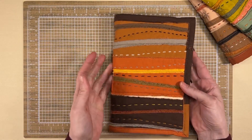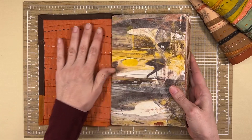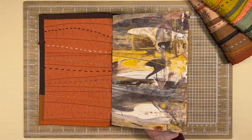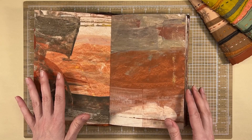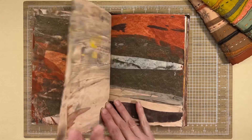I'll take off the elastic. This is the front, this is the back, and this is a blank journal because I haven't started working in it yet. But I like to prep the pages and I teach you how to do that in my class, so that when I want to grab this and start working I've already got something going on on the page that I can work off of.